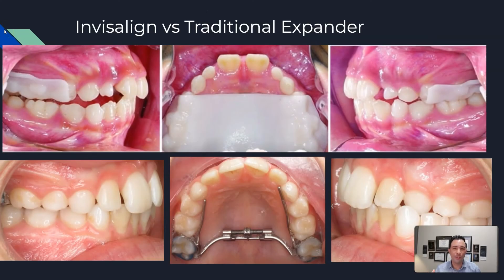Here's a close-up showing the two most popular expanders. On the top you can see the Invisalign expander — the bite is a little bit open because you are biting on top of the expander. The expander covers the top teeth, whereas the traditional expander does not cover the tops of teeth so your teeth can fully bite together. The traditional expander is on the sides of the teeth, whereas the Invisalign expander is on the tops of the teeth.